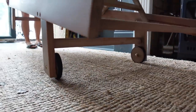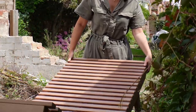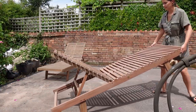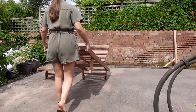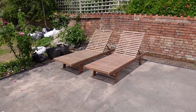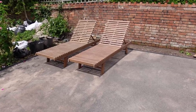It's way heavier than I was expecting - I'm so glad I went for one with wheels. I'm not sure if I'm going to be able to get it to the garden, but I'll probably try. Ignore the mess to the left, but here is where these will go. We have a garden that can take lounges - it is so exciting!